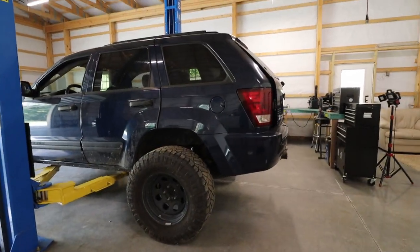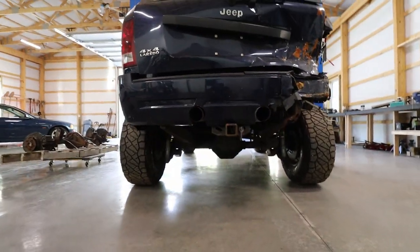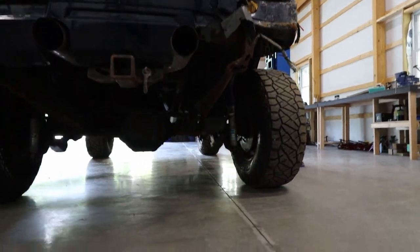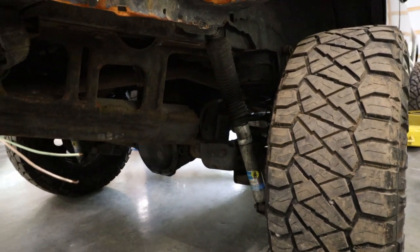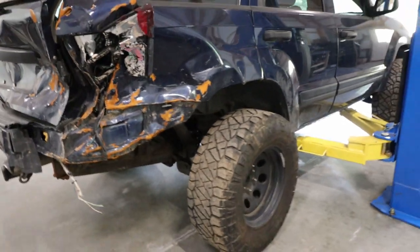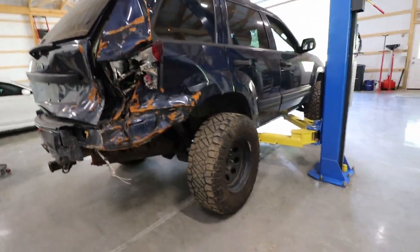First off, I'm going to start by disassembling the rear end that's in it — obviously take the wheels off and assess if there's any other damage underneath. I forgot to mention last time: this strut on the right side is actually snapped, and I do have a new one of those. It's an aftermarket strut I bought from Bilstein. So I'll also be able to put that in at the same time. Let's get started.